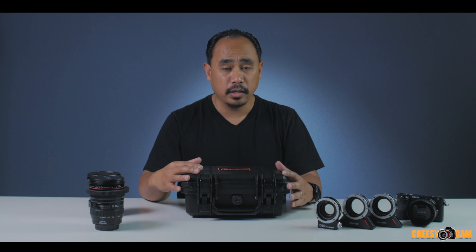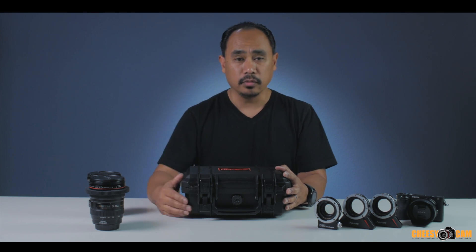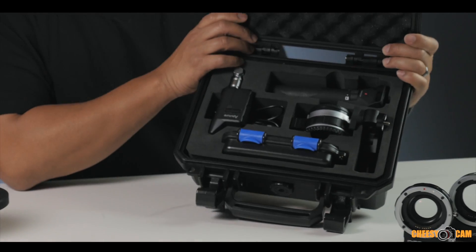The big bonus is they have an electronic variable ND built in, so you can control the amount of ND inside the lens adapter — which is very cool. Inside the box, this is what you get.